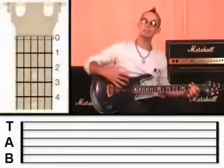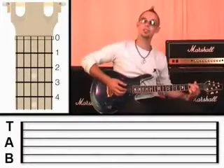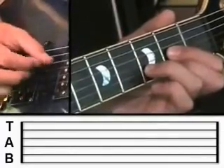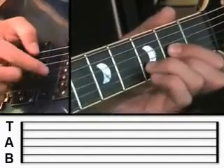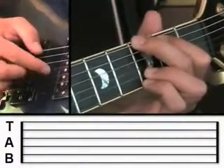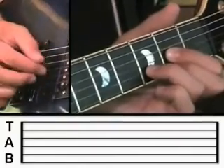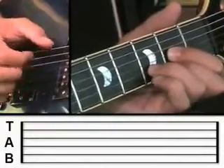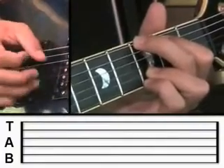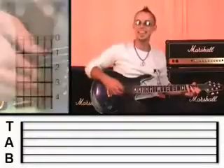Great. So what I suggest you do is to do that picking pattern twice on the D, and then twice on the G. So it should sound like this. And then you can do it again.